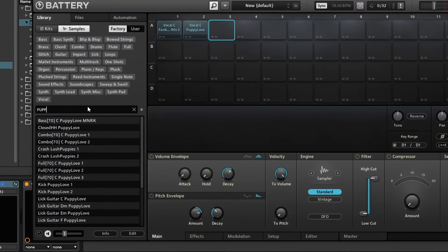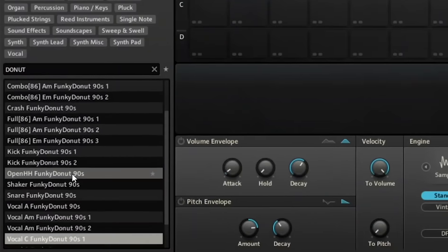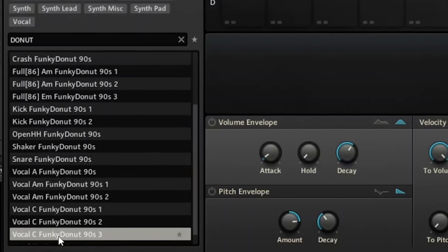Let's talk about the samples. I'm using two samples — they're both going to be in Battery but they are expansion packs I got from the Maschine expansion pack. Remember, Battery not only has drums but it also groups your drum samples and sounds all in one place. I'm using one sample called 'Puppy Love' from the Faded Reels expansion pack, and the other one is called 'Funky Donut' from the Soul Magic expansion pack — super dope plugins, go check them out.